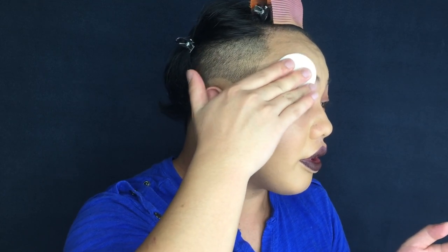We'll soak the cotton pad on the eyebrow area for about 20 seconds, then wipe. Not too harsh — para hindi magas-gasan ang ating skin. At the back part of the cotton pad, since hindi ulit nagamit, we're going to use it for the other eyebrow as well.